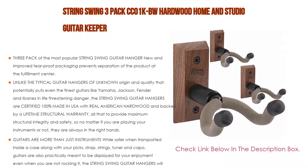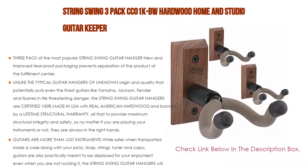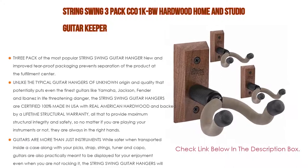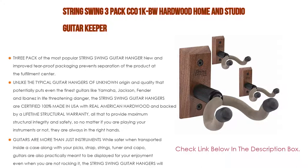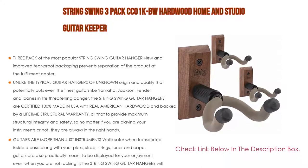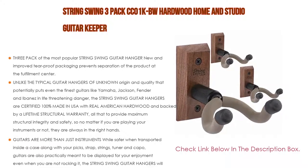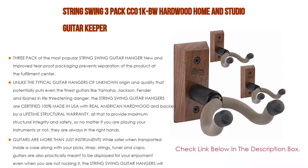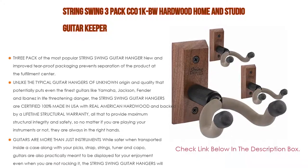Guitars are more than just instruments. While safer when transported inside a case along with your picks, strap, string tuner, and capo, guitars are also practically meant to be displayed for your enjoyment even when you are not playing. The String Swing guitar hangers will turn your guitar into a piece of wall art while keeping it safe and sound. The yoke pivots to accommodate various headstocks, great for guitars with a headstock with single or uneven heels. Personalized protective padding gently and securely supports the instrument — the deep cradle design prevents the guitar from being improperly placed in the hanger, recommended for classicals.